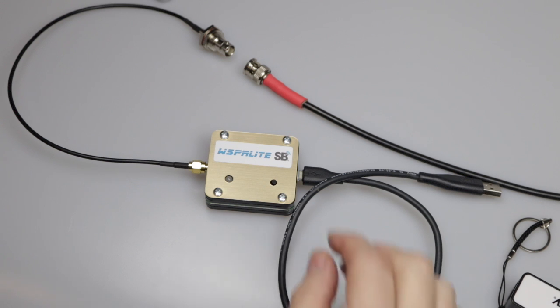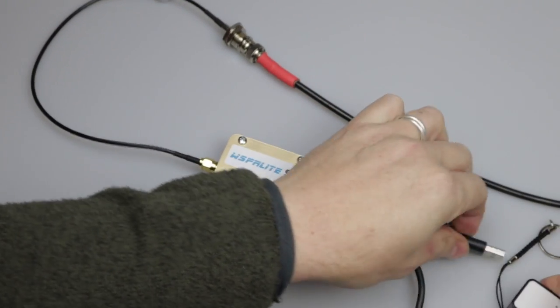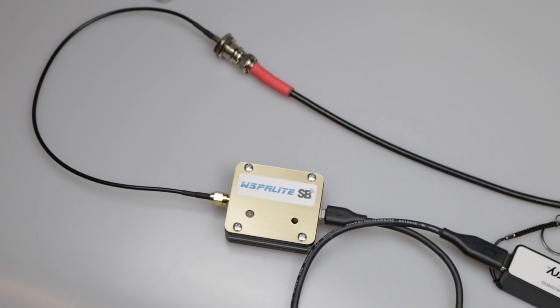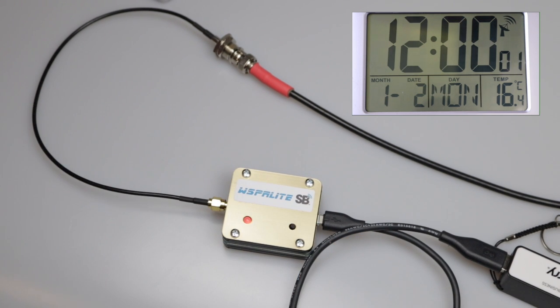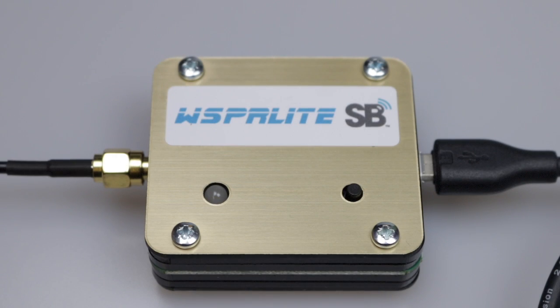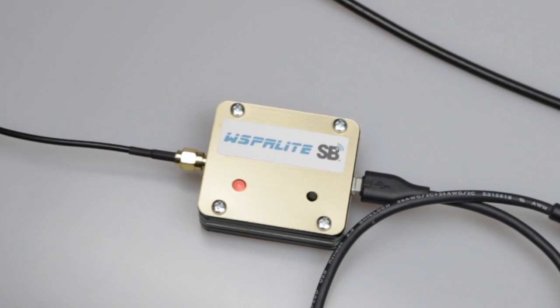Let's get this connected up and on the air. We connect to a well-matched aerial and connect up a power supply - here I'm using a simple battery power supply. The LED starts flashing slowly to indicate it's powered and ready. We wait until the start of an even minute, then press the power button on the front of the WhisperLite. The steady LED indicates the unit is transmitting and will re-illuminate every time it transmits. The unit gives three short green flashes and one long green flash at the beginning of each two-minute cycle so you know it's running.